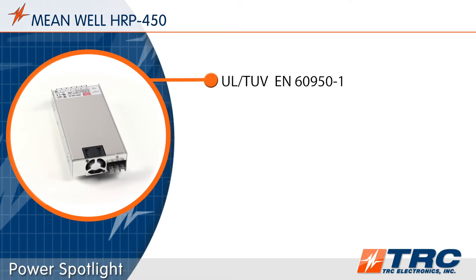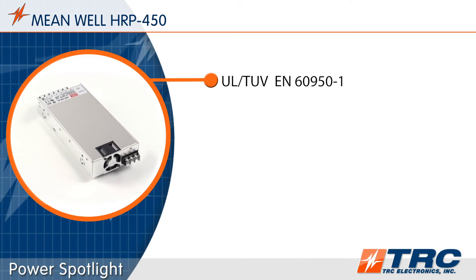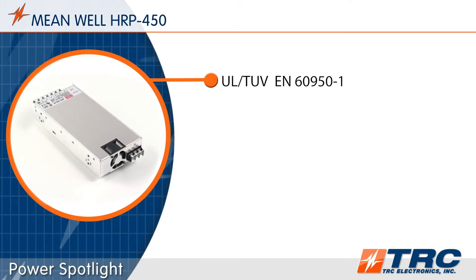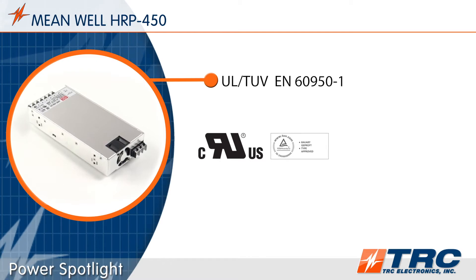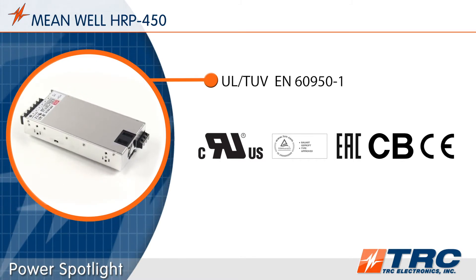The Meanwell HRP450 has been tested and certified to UL 6950-1 for information technology applications. These ITE safety certifications really help engineers meet the required industrial safety certifications for their applications.